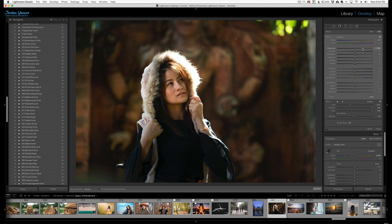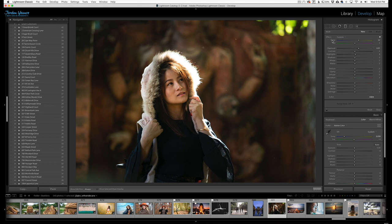You can intensify it as much as you like. Now to emphasize it a little bit more, we're going to use our gradient tool. I'm going to click on the gradient tool and reset the warmth and the exposure. I'm going to take my exposure down roughly a stop — that's a good starting place.